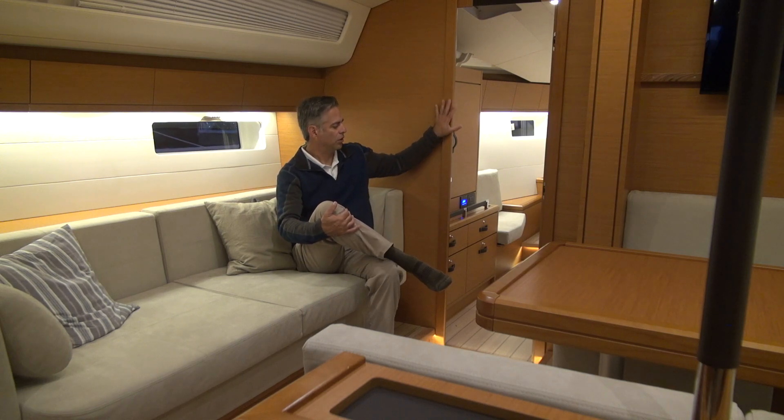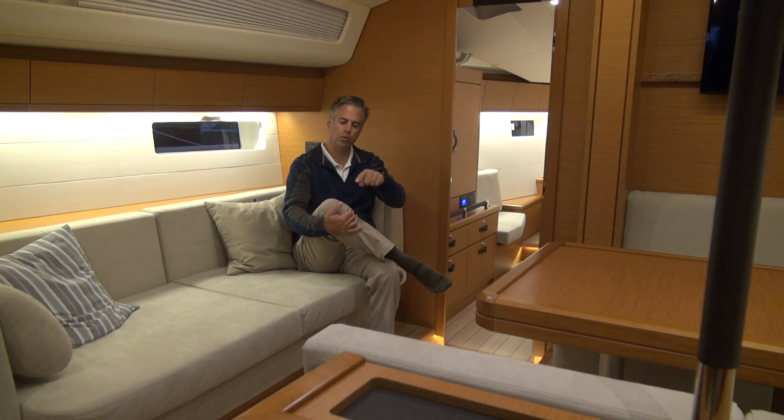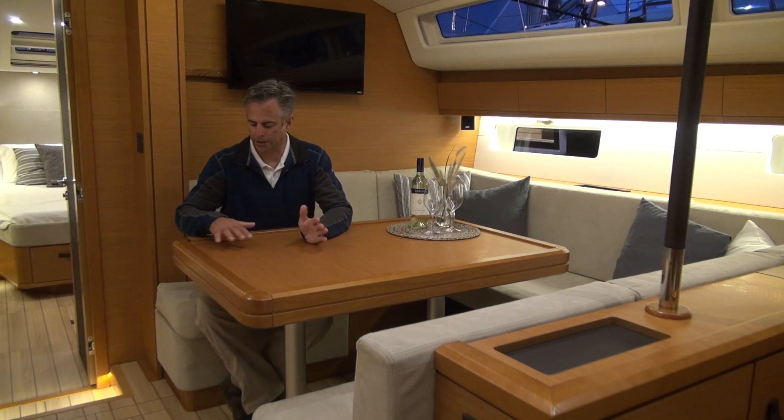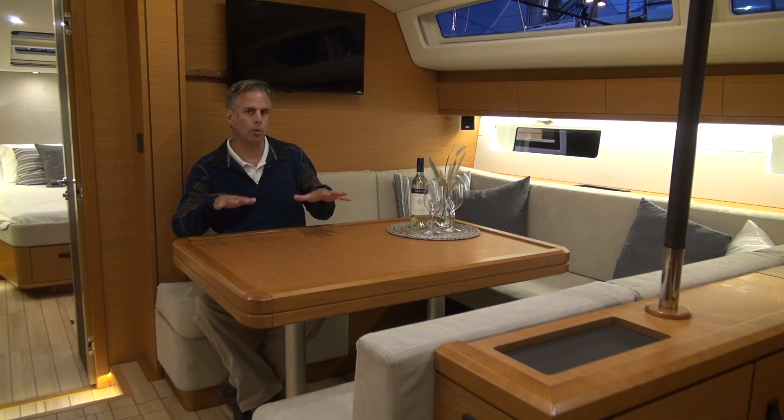This particular boat has a teak interior and an oak floor with grooves cut into it that are a darker color — it's really quite neat. The settee has a large table that can go up and down.